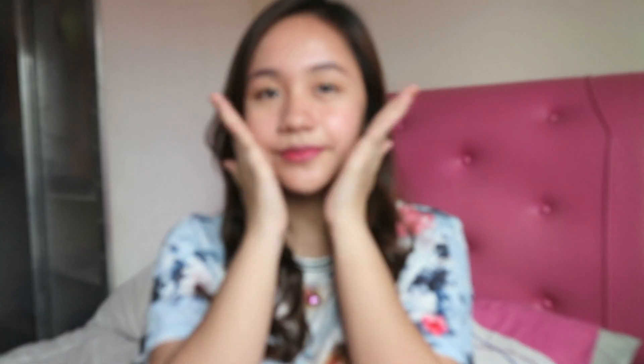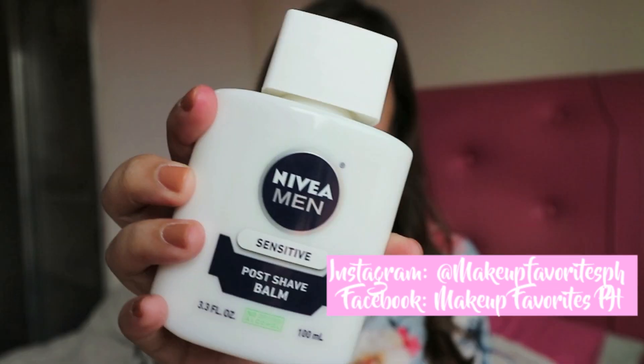However, it has a bit of a strong scent, which I am not really a fan of. But overall, I definitely rate this a 9 out of 10. You can get this one at Makeup Favorites PH. If you want to see the full effect of this product, then please keep on watching.